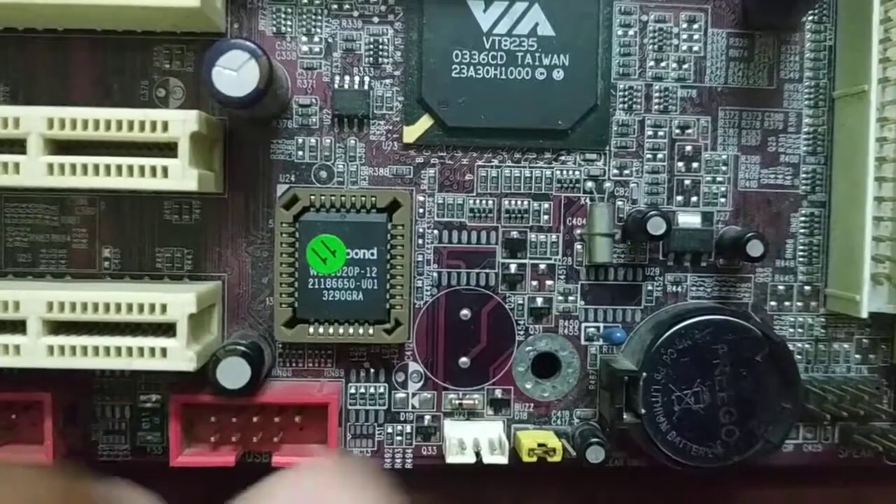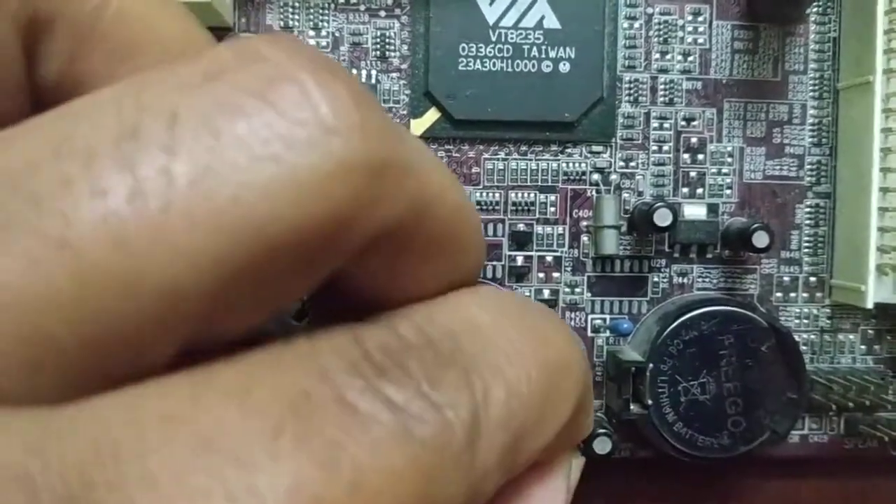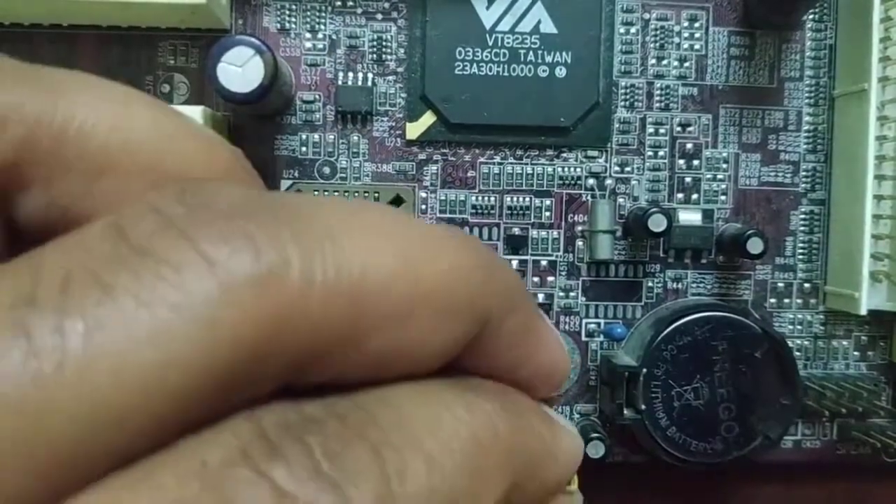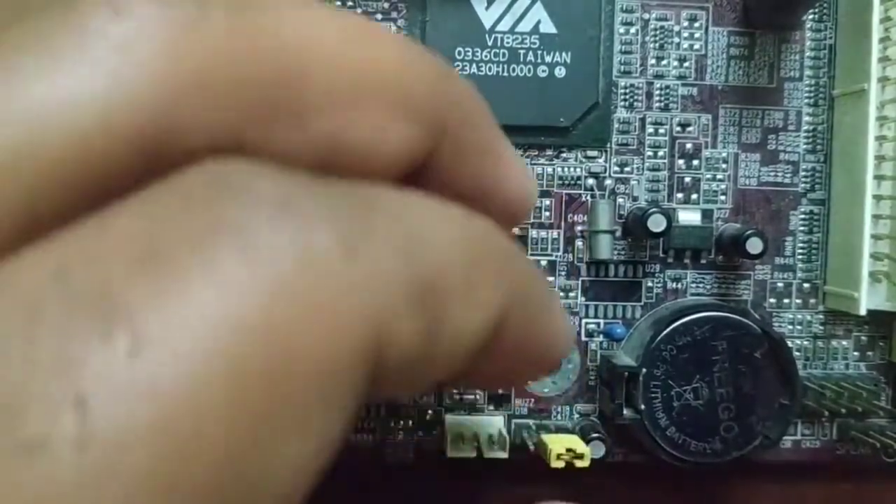Once you have located the jumper on your motherboard, remove it from the first two pins. There are three pins total — move the jumper onto the second and third pins.